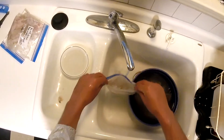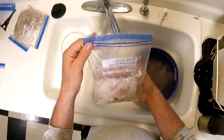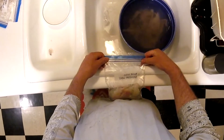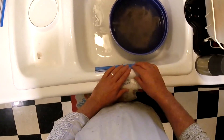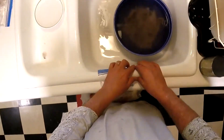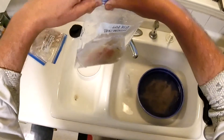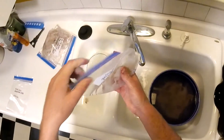We use one-quart freezer bags. Fill it up with water about halfway — not quite halfway. I like to put it right over the edge of the sink, and you can see the air just let all the air come to the top. Take out some of the excess water, then start at one end and pull it across, bring it up, and go one more time just to make sure it's sealed.